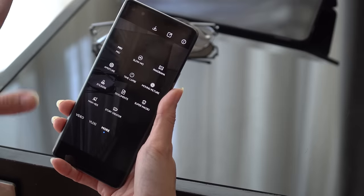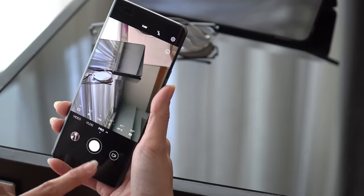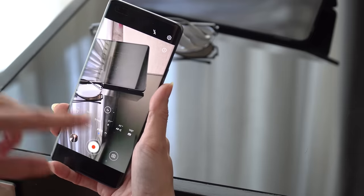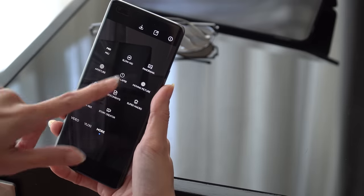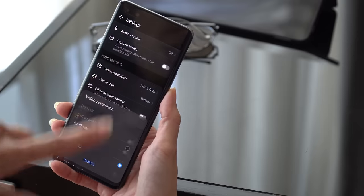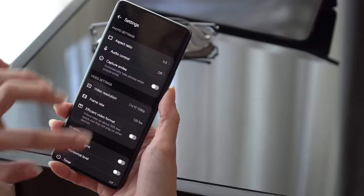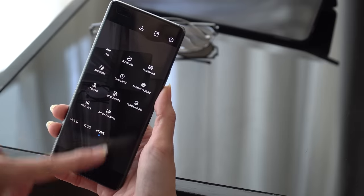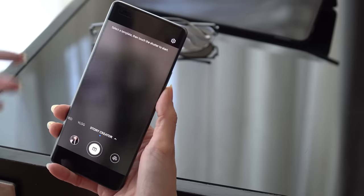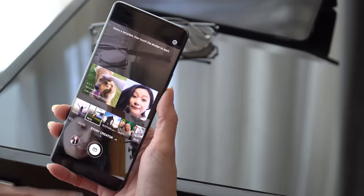We actually have a lot more on here. Let me go to pro mode — we have both pro photo and pro video, which I think I would personally use more often. We also have slow motion, which can go all the way up to 960fps at 720p, or 1080p at 120fps. Quickly running through everything else: we have timelapse, moving picture, stickers, documents, super macro, high res, and story creator, which lets you easily edit footage right from the camera app.